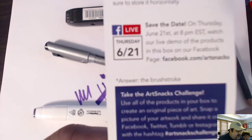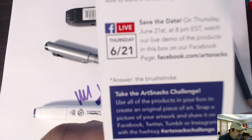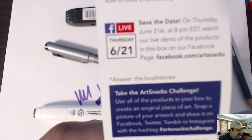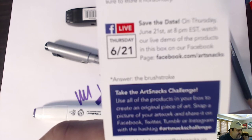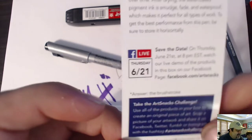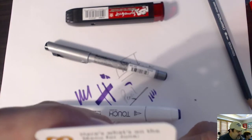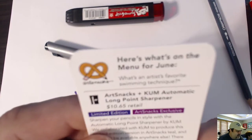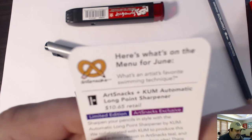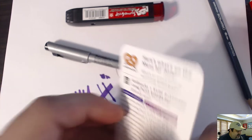And take the ArtSnacks Challenge — use all the products in this box to create an original piece of art, snap a picture and share it on Facebook or Twitter. I'm not a great artist so I'm not going to do that, because I open sports cards and scratch lottery tickets — this is just a bonus thing I do because I like it. What's an artist's favorite swimming technique? Answer in the comments if you know.